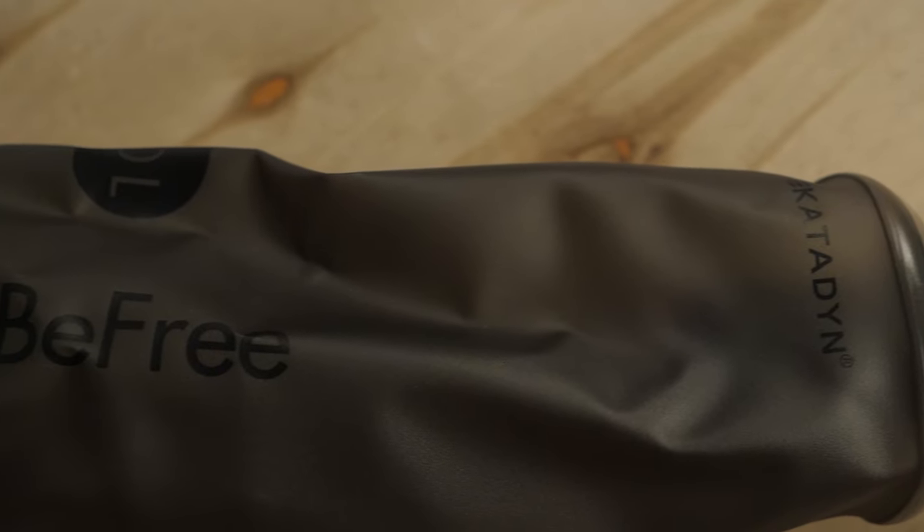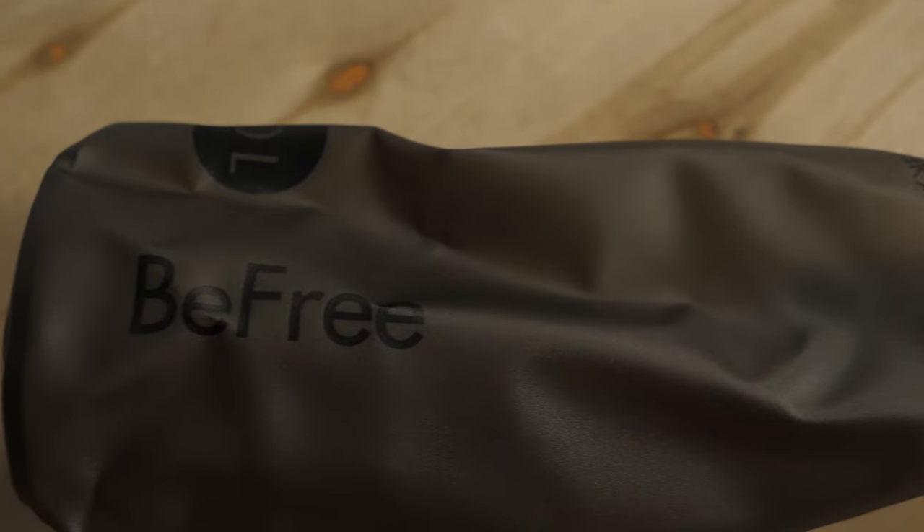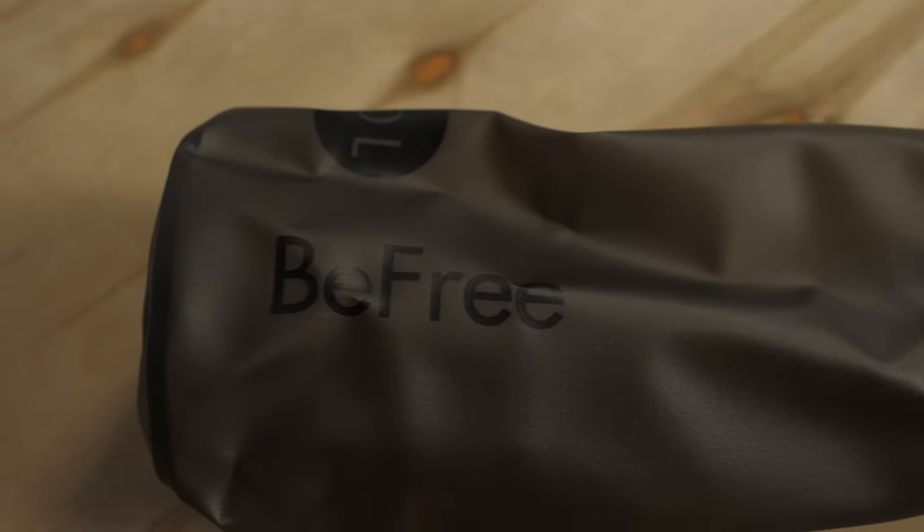Hi folks, it's Troy here at NWILD, and today we have the Katadyn BeFree 1L Black Microfilter. This trustworthy filter has a soft reservoir, allowing it to tuck into a small pocket. That makes it a great choice for trail runners or minimalist day hikers. So let's check out the details.